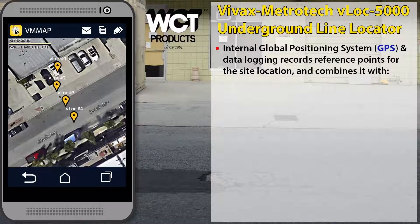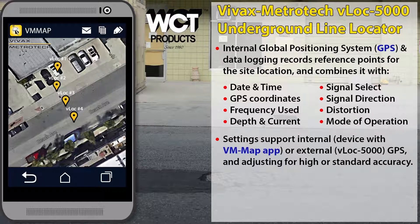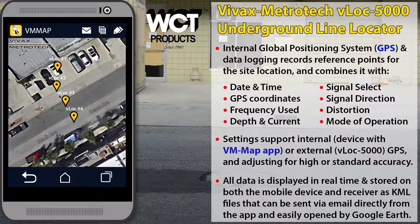The last key feature we are going to cover today is the internal GPS and data logging capabilities. Unlike any other locator on the market, the VLOCK 5000 collects in-depth details by simply pressing a button on the receiver, then stores the information on the receiver and the Bluetooth paired mobile device. GPS settings are customizable based on the requirements of the job, fully compatible with Google Earth, and can be saved easily for fast starts on the next locate. Real-time live data helps reduce downtime by ensuring that mapping is accurate before ever leaving the job site. Data logs can be emailed directly from the paired device via the VMMap app or downloaded to a computer using the receiver's USB port.